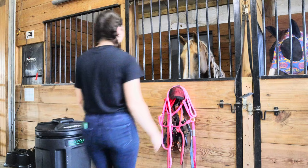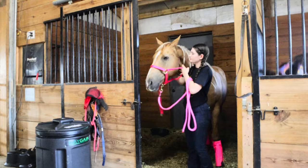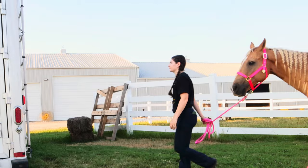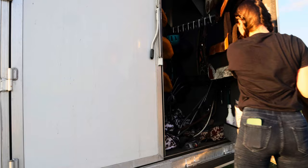Now it is time to get Dakota out because we're going to ride him today. I open his stall door and get his halter on. He is very new — I've only had him for about two weeks. I'm really getting to know him and figure him out, and I've been really enjoying riding him. I get him out and take him to the horse trailer, and he tries to sneak a bite of grass, but I catch him.